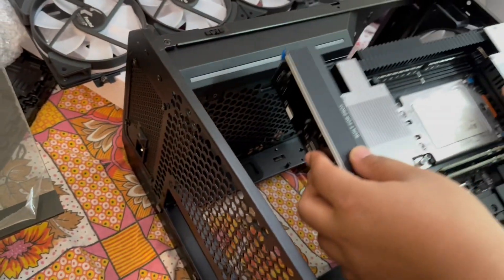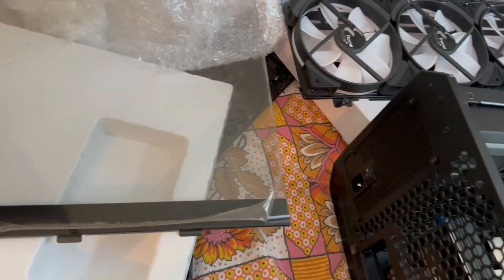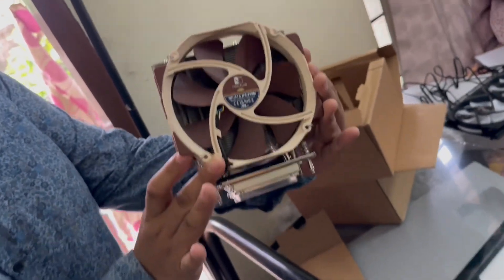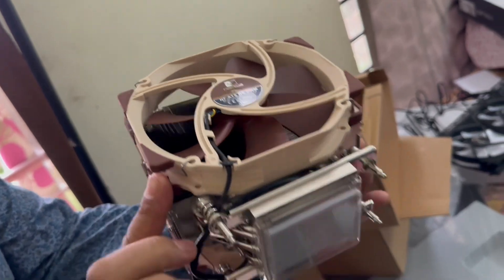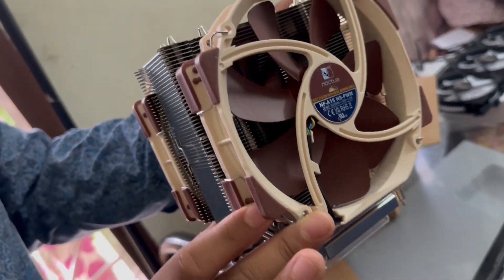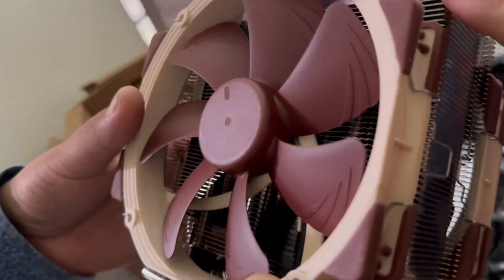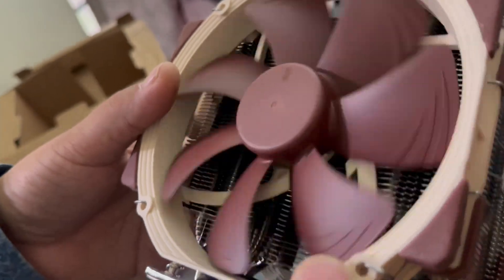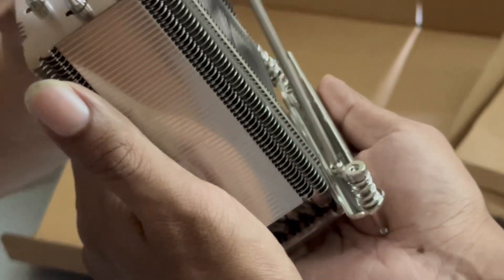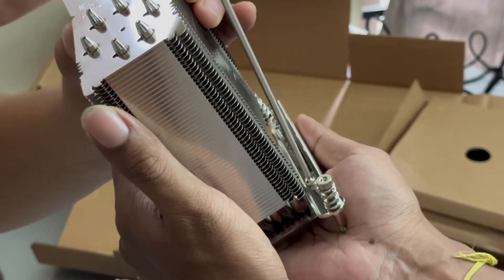This is a power station. For installing the CPU cooler, we are using the Noctua NH-U14S TR5 SP6 cooler. This cooler is specially designed for the Threadripper socket.